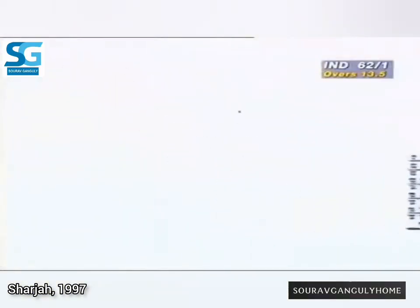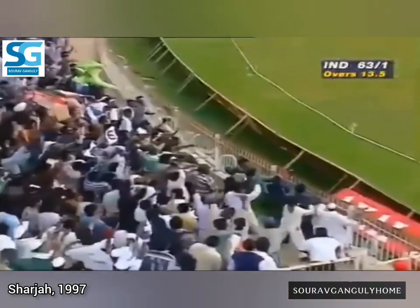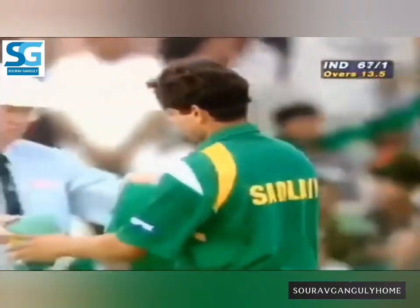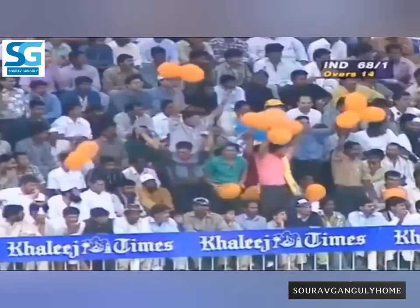There he is — that's his favourite shot. He's a magnificent striker. Good ending to the over. 68 for one.